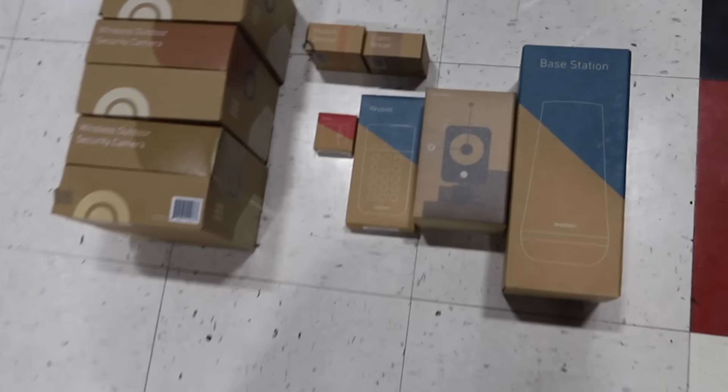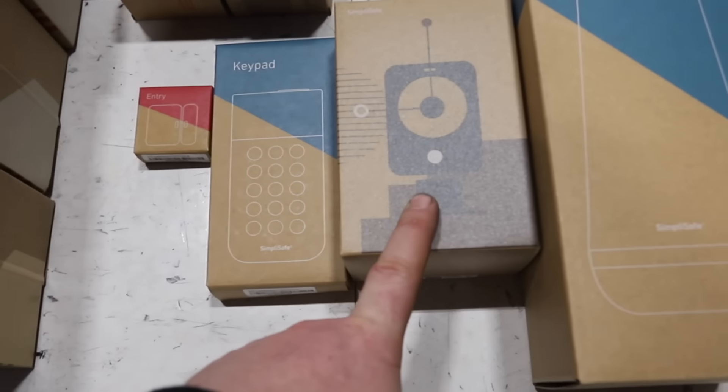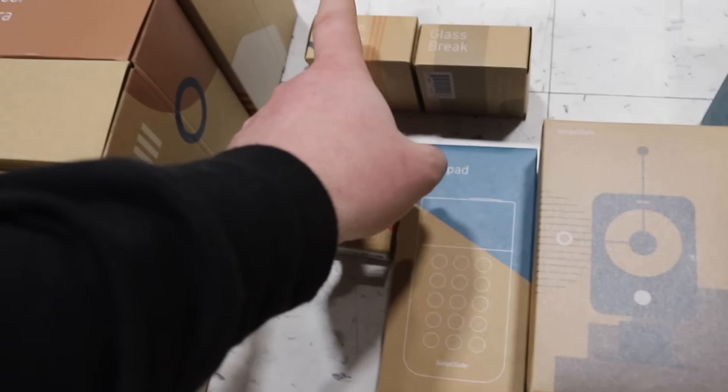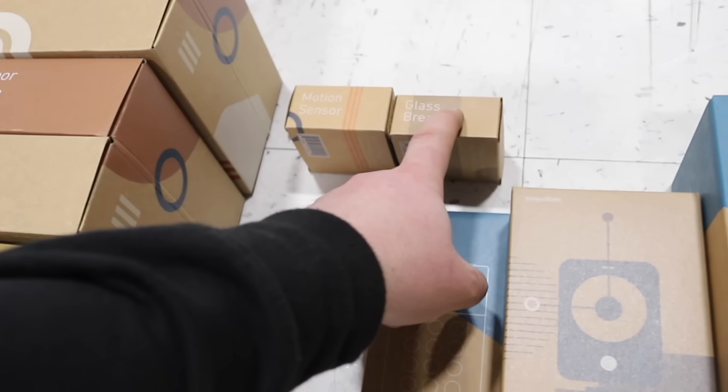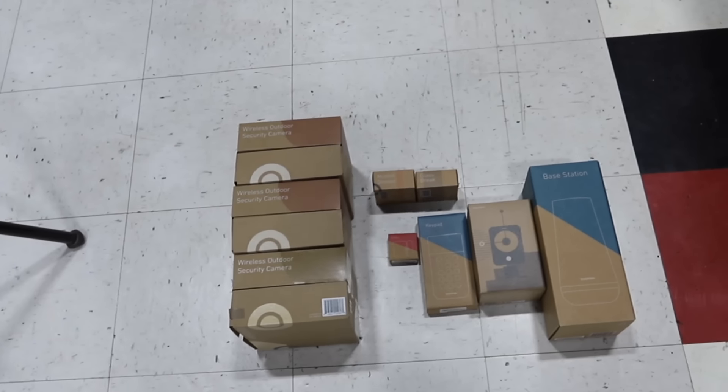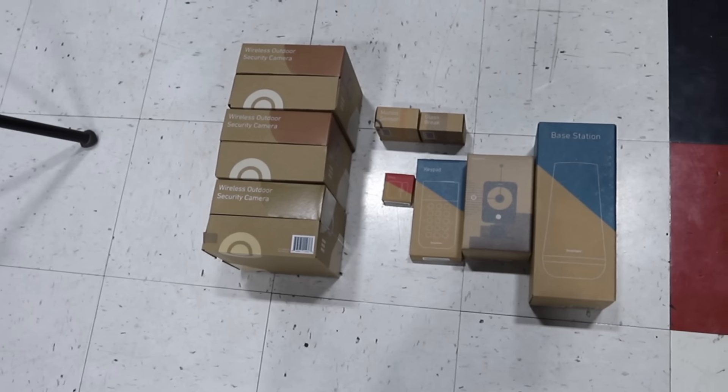Today's episode is proudly sponsored by SimpliSafe. We are in a new shop, which means I need to install a new SimpliSafe system. Let me show you what I got. We got the base station, an indoor security camera, keypad. I have a bunch of entry sensors for all the doors, a few motion sensors, a few glass break sensors, and a bunch of cameras. Let's go ahead and get this installed. This is all installation you can do at home with no tools, and it's pretty quick.